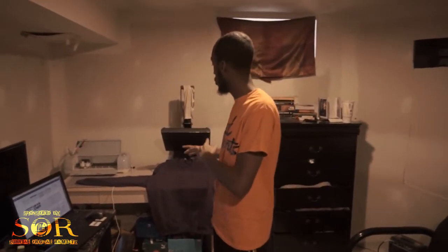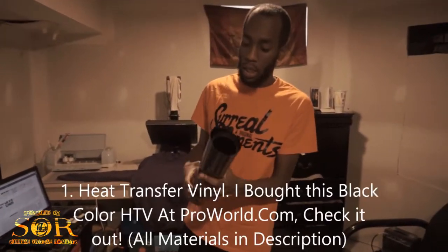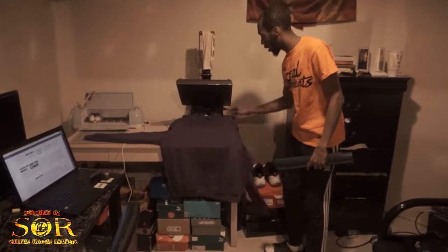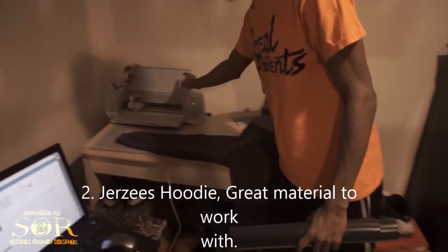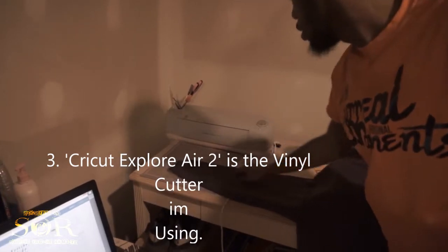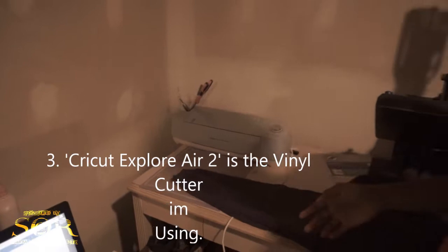Before we get started, I want to make sure you guys know exactly what you need. First thing you'll need is heat transfer vinyl — HTV — whatever your logo may be for your garment. You need a garment, like this jersey hoodie — really good material. And you also need a cutter. This right here is the Cricut Explore Air 2, but there are other cutters like Cameo and Silhouette. I like Cricut because it works really well for me.